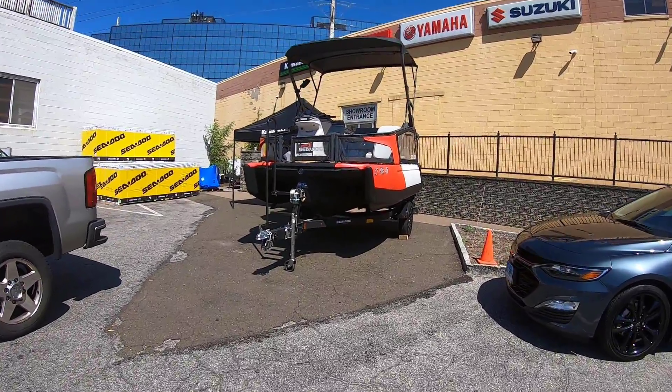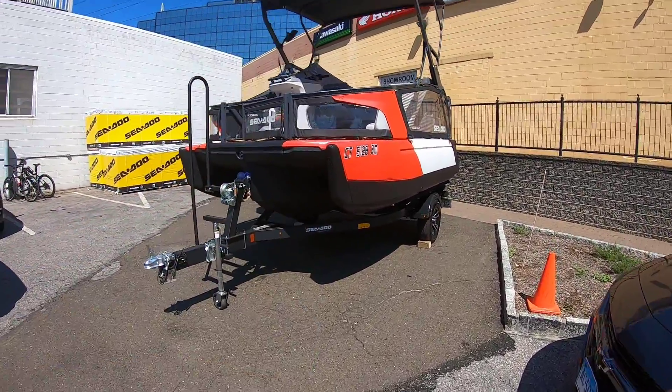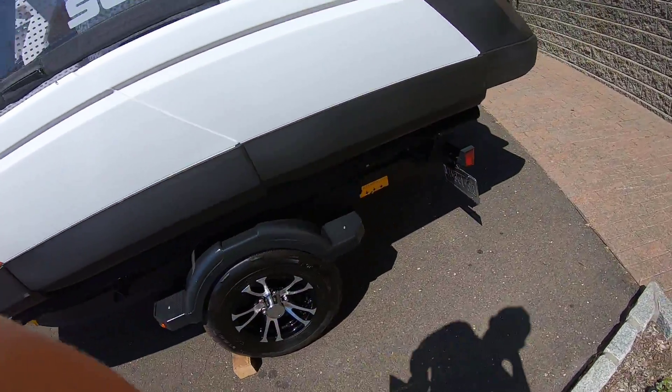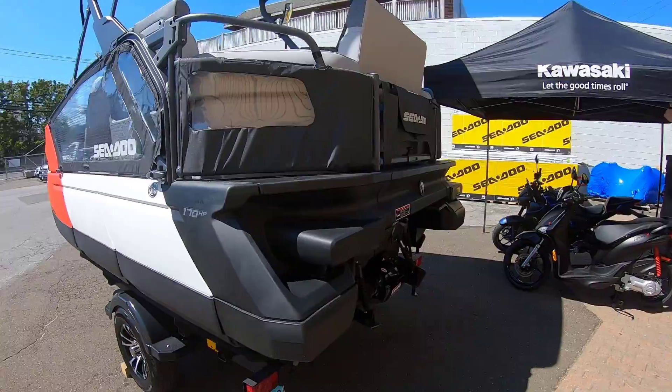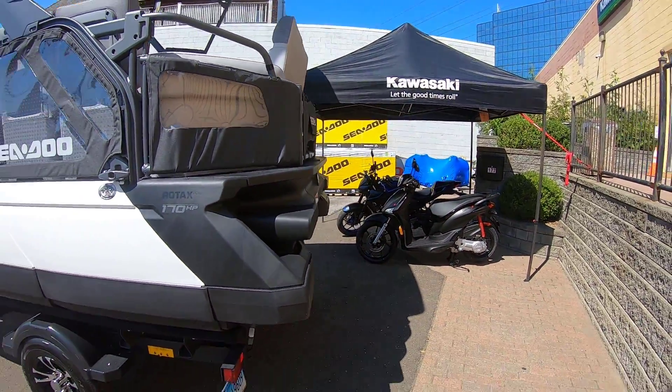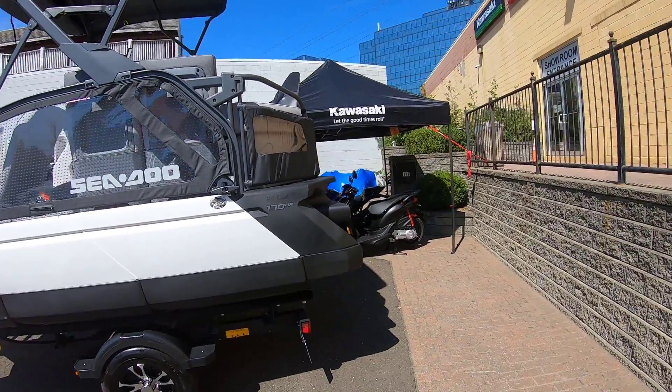What's going on, everybody? Finally, look what we have here. The 2022 Sea-Doo Switch. This is your boy's switch, and we're going to be doing a video on this pretty soon, and we're also going to be checking out this on the water afterwards.